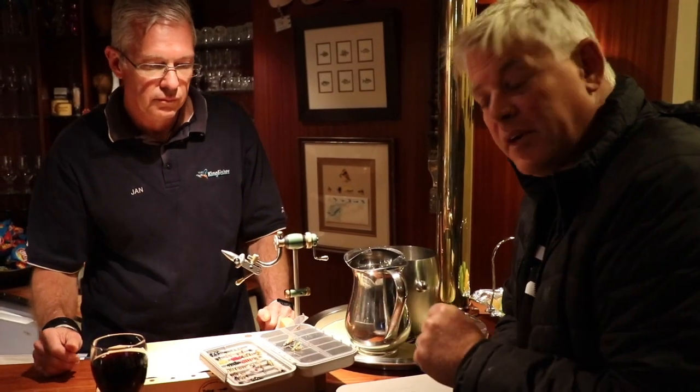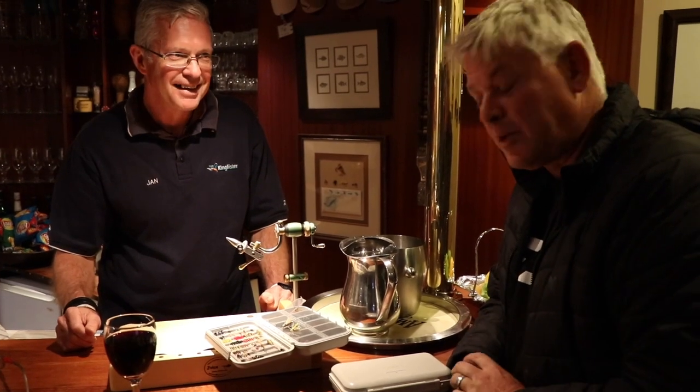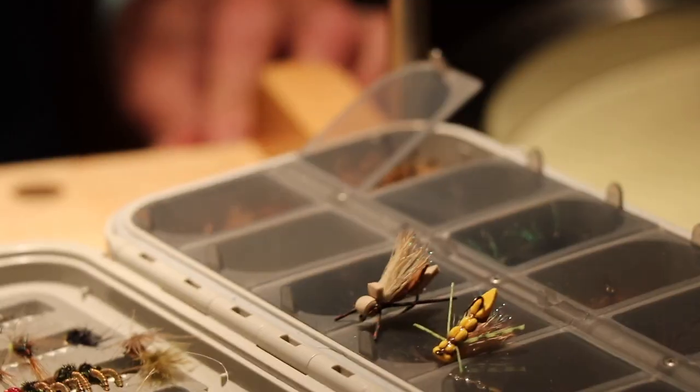Jan is going to tie one or two of these flies for us. He's been fishing for 11 years, so by now he knows what works. He knows his bugs, and he can't be bugged about any other bugs but these bugs.